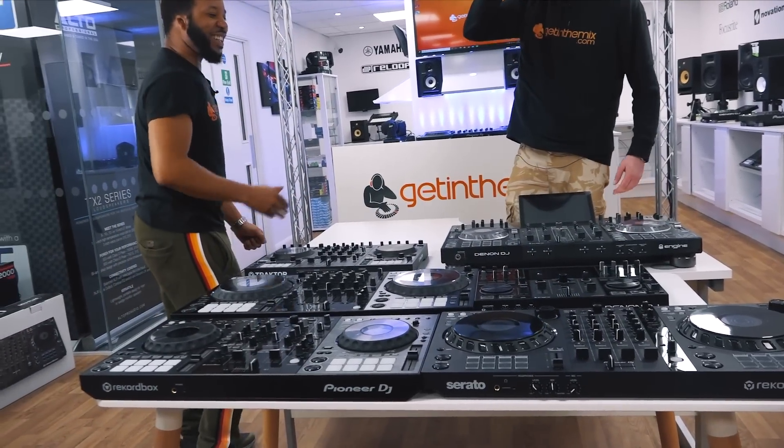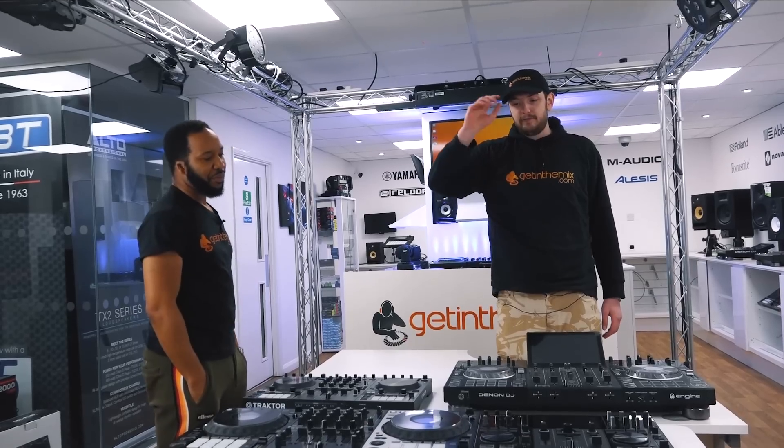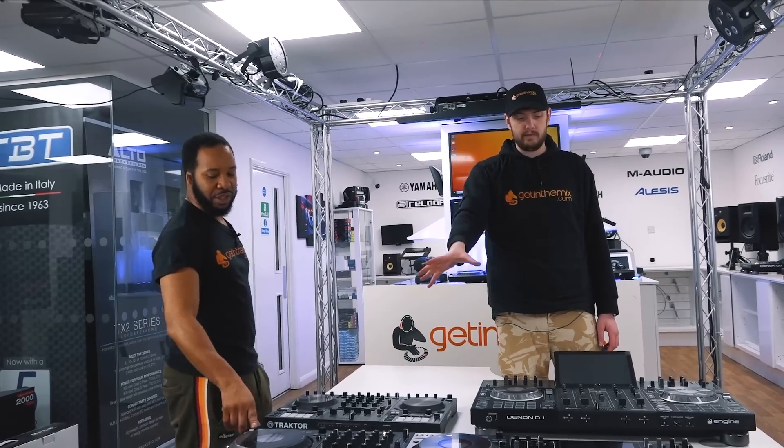I skipped the Prime 2 but it was close. I would have been torn between the Prime 4 and the DDJ-1000. I do like the 1000, I do like Rekordbox — but for today's video I'm going Prime 4.